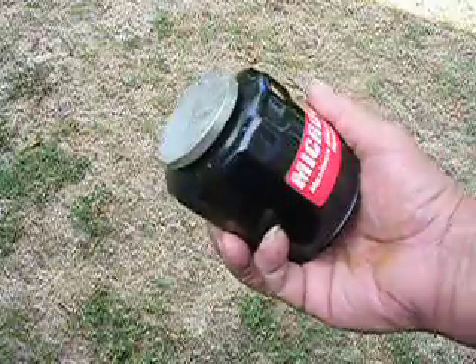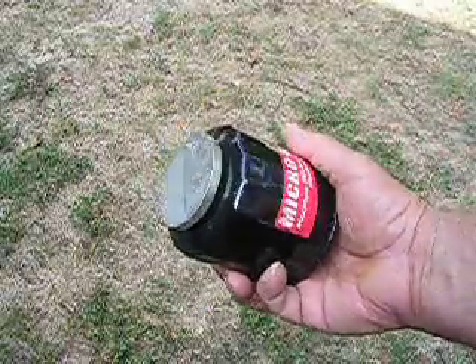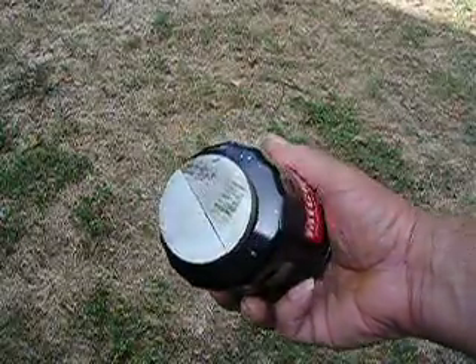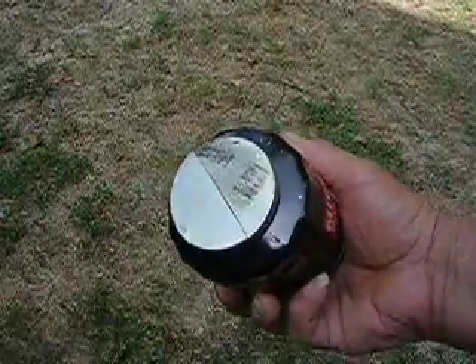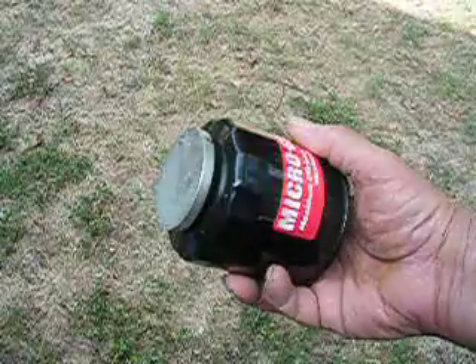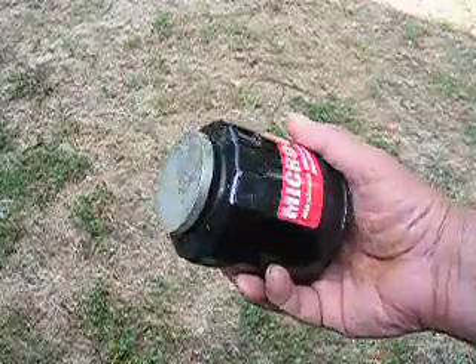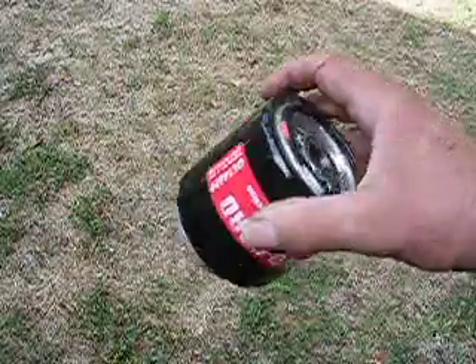Now, if you had a filter that caught all the debris, no matter how small it was, your oil wouldn't even be able to get through your filter. This magnet will catch all that small debris, all that small ferrous metal that comes through your oil. No matter how small it is, it catches all of it.